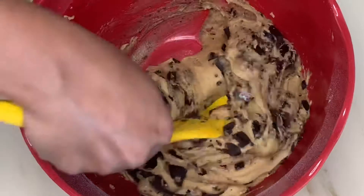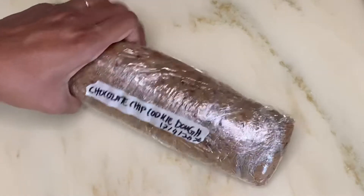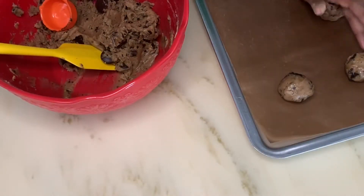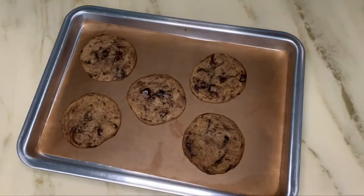Split the dough in half so you can have freshly baked cookies anytime you want. This will keep for a few months in your freezer. Bake for 12 minutes at 190°C.